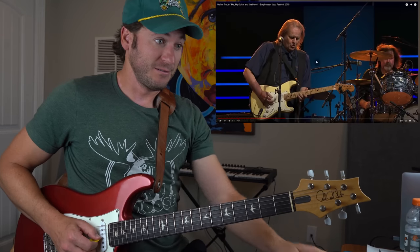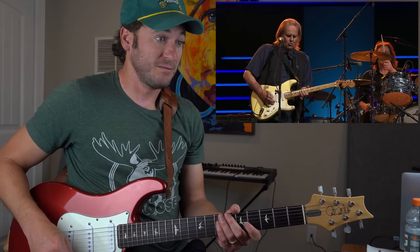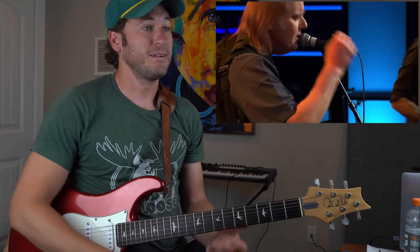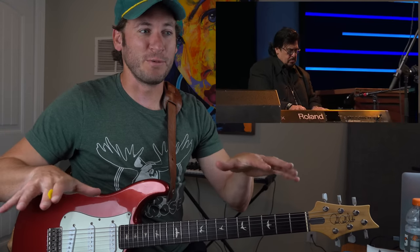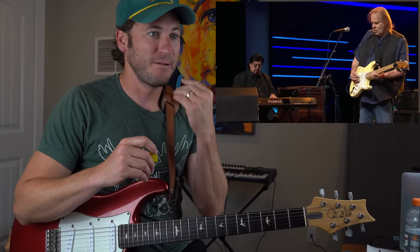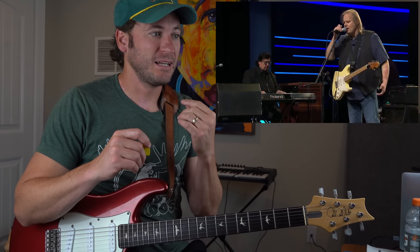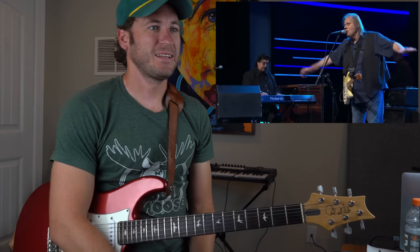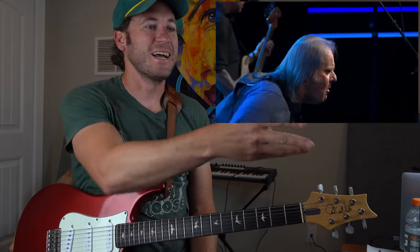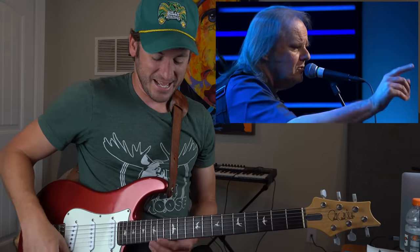[Lyrics continue: 'Tomorrow's to be here, and we could all be dead and gone.'] The keys are playing the perfect little foundation. [Lyrics: 'And I don't worry about you, baby. Lord, I don't worry about you no more.'] Yeah, man! I have not listened to Walter Trout enough. Yelling off the microphone.